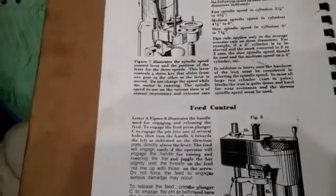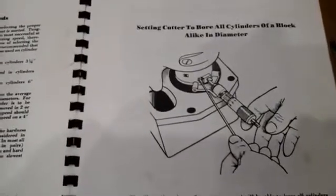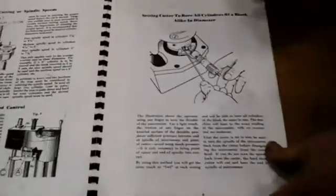Then it goes into detailed instructions on how to sharpen the cutter blades to make sure that you get a smooth bore. And there's troubleshooting about what happens when you don't sharpen them correctly, going into detail on how to avoid that.